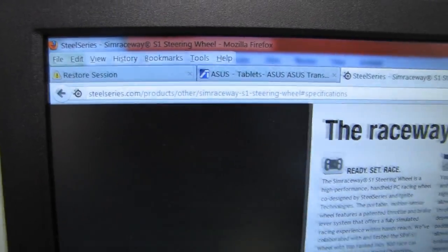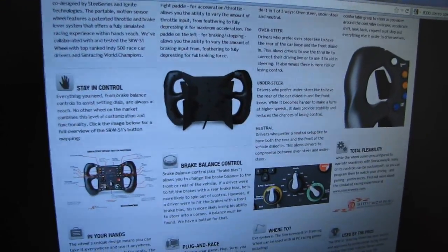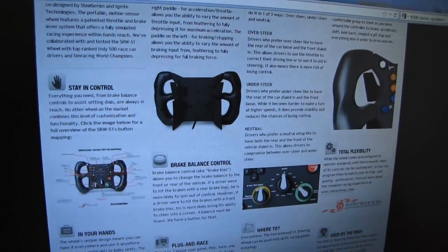I would definitely recommend going to steelseries.com to see what they have to say about it, because the unit itself feels very solid without being too heavy, and that gives you some idea of all the customizability available.